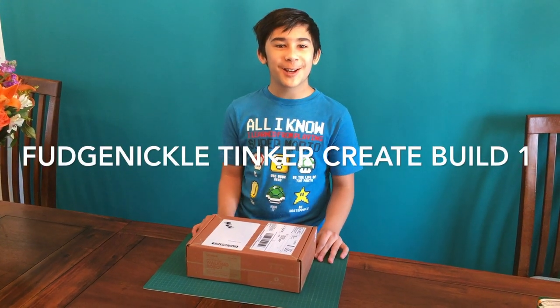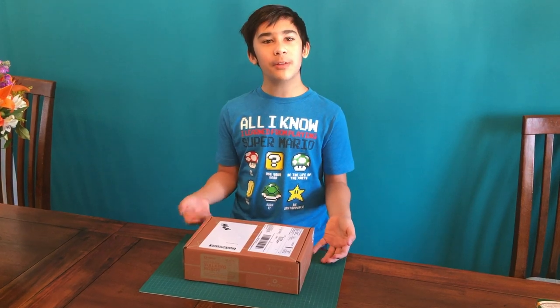Hey guys, FoxNickel here. This is a Tinker Crate by KiwiCo. This is a monthly thing — by monthly thing, I mean subscription.